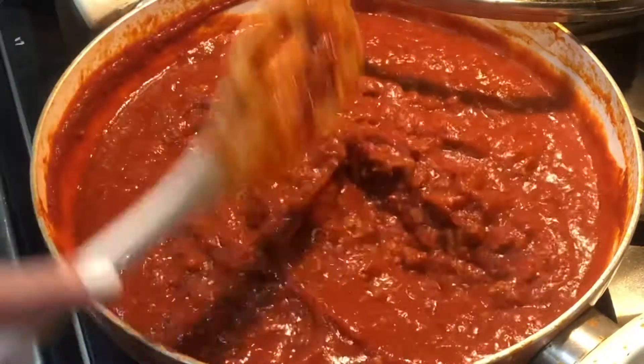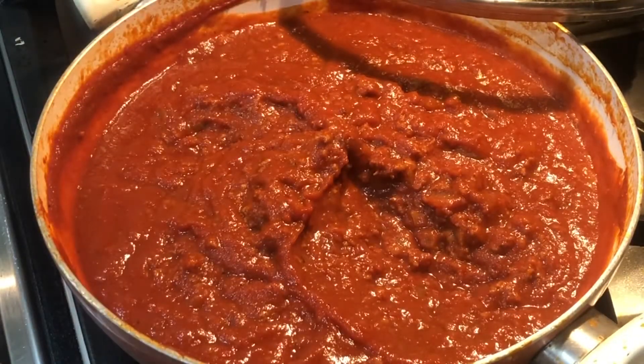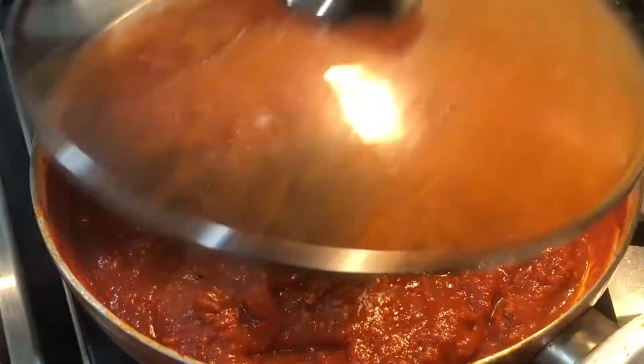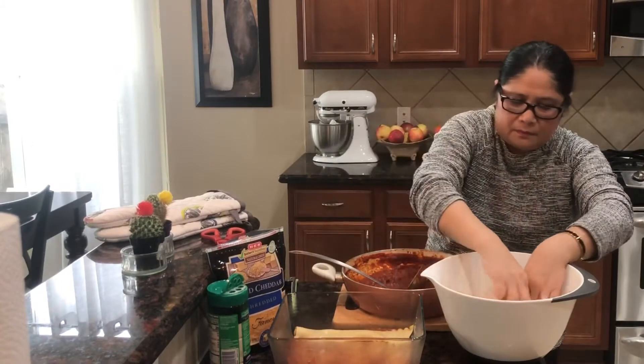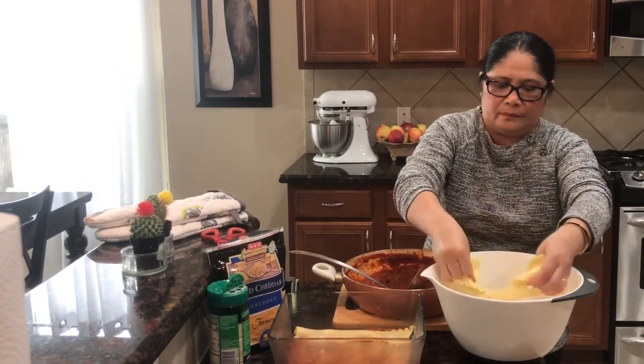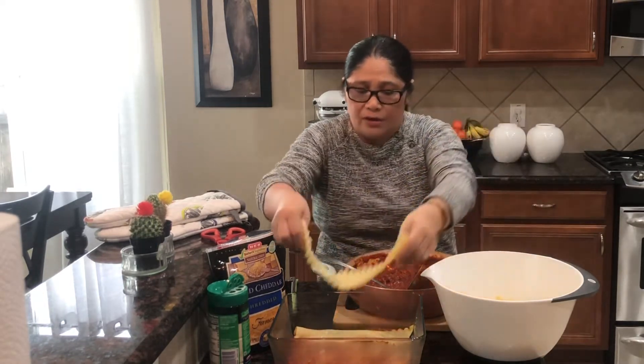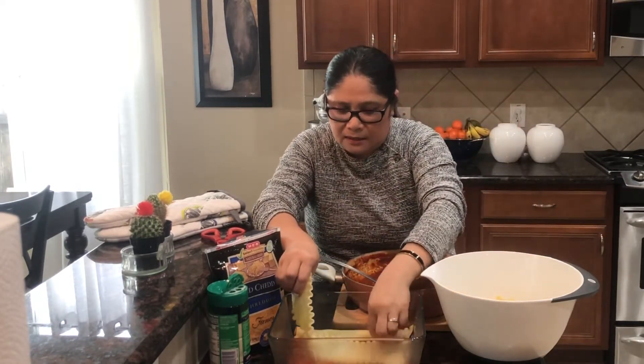Salt. So sa ating pasta, tatlong layer siya - tatlong layer.